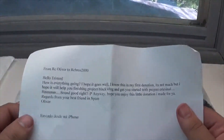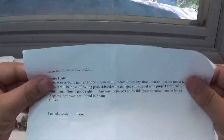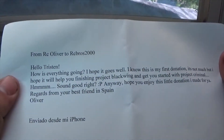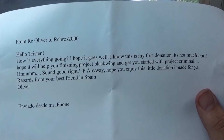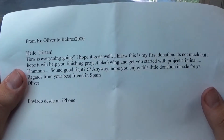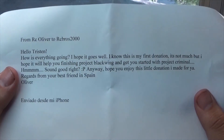I just realized that in the receipt that was sent, he did actually include a letter. Before I finish this off, I want to go over this real quick — I thought it was just a receipt. From RC Oliver to RC Bros 2000: 'Hello Tristan, how is everything going?' It's going pretty good, besides work and all that fun stuff — been busy, which explains the absence of videos. 'I know this is my first donation, it's not much, but I hope it will get you to finishing Project Blackwing and get you started with Project Criminal.'